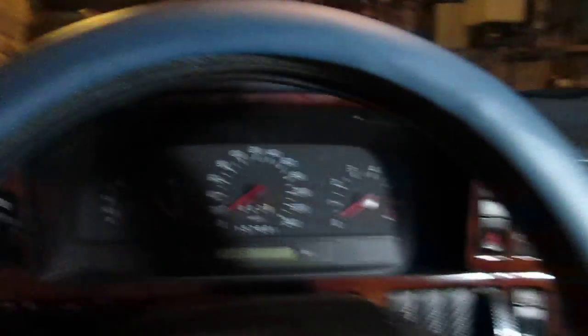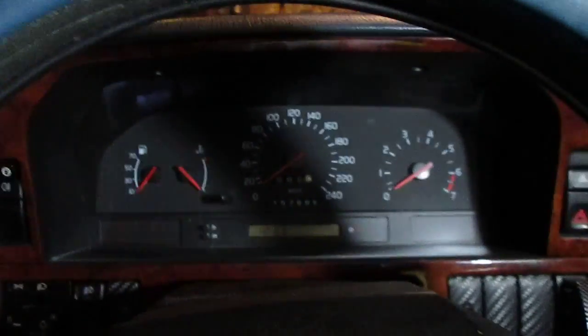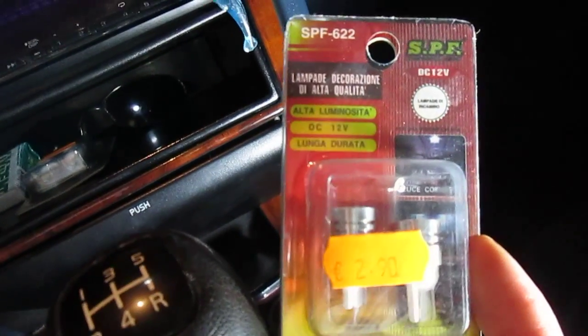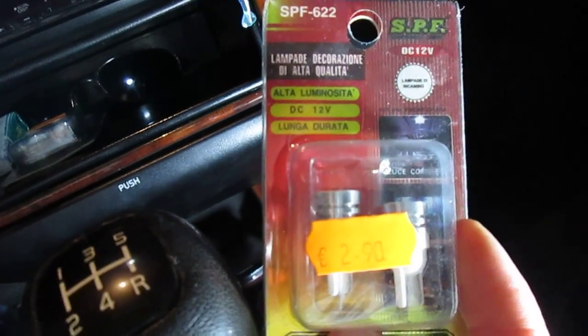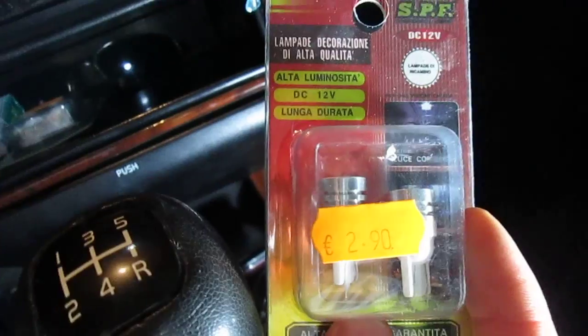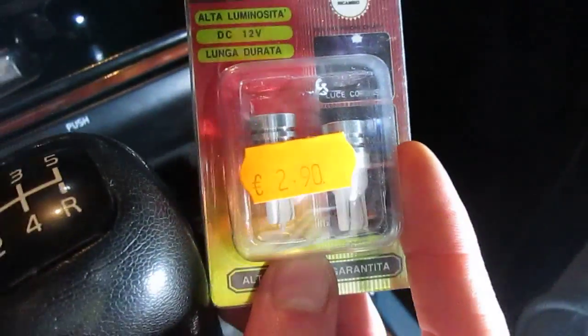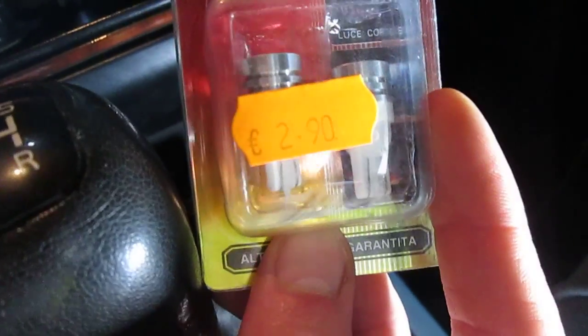The reason I'm doing this is because I want to change the lights on the dashboard. Today I bought these LED lights. I already checked a few weeks ago what kind of lights I could put in.